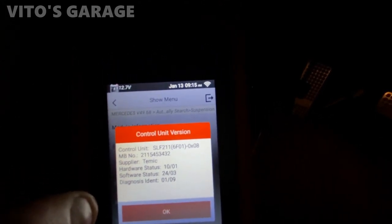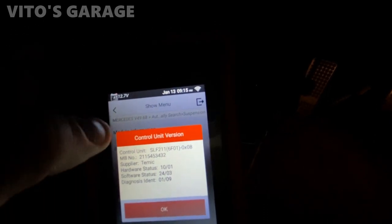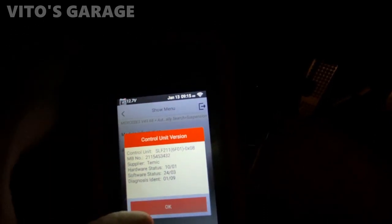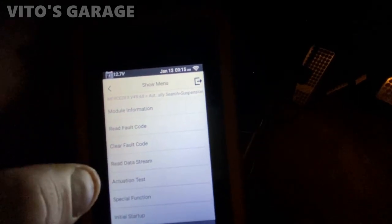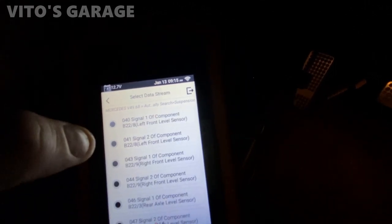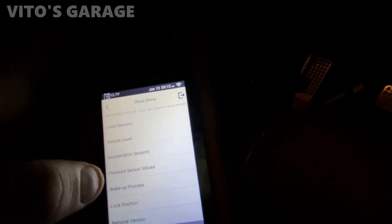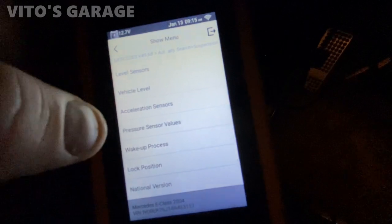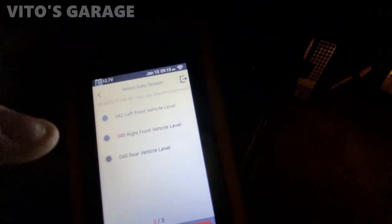It even gives you module information — it gives you information on the module installed in this car, so if you change the module it's going to show different information. Basically when it was made and what was done to it. The data stream for suspension shows voltages and level sensors — there's a bunch of cool info for diagnosing the air ride suspension on this car.